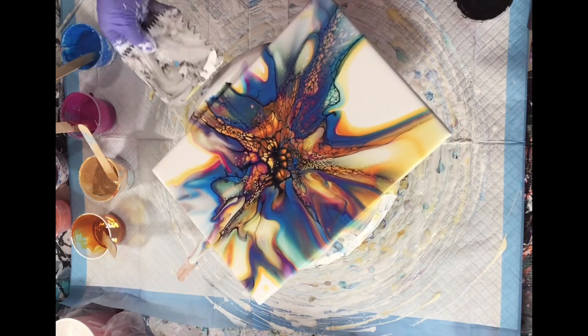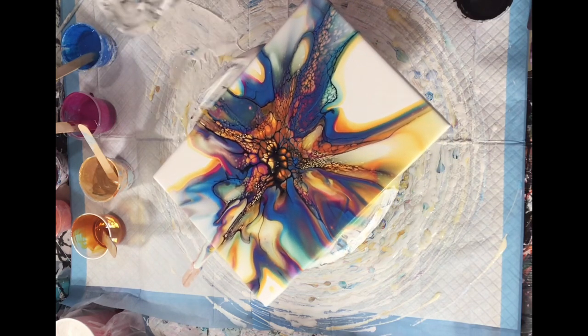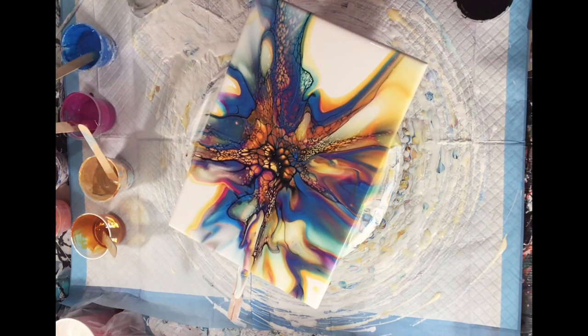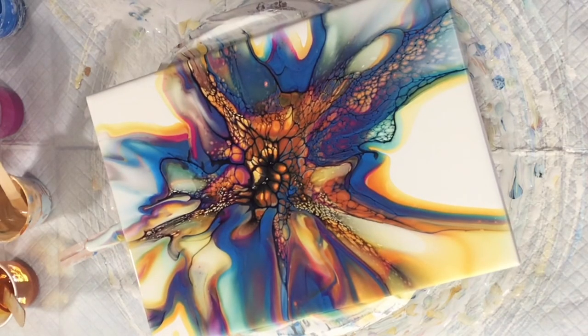I'm feeling pretty happy with it. I feel like as a newbie, it's not bad — I kind of really like it. How about a grand finale of fireworks for the end of the video?